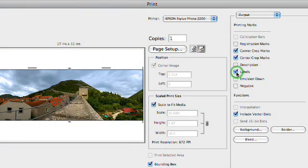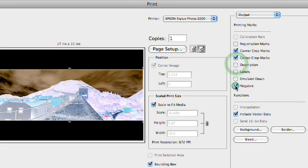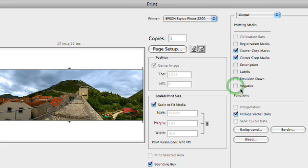We also have other things in here such as labels or descriptions that we could turn on. And of course, you could actually do a negative output if you were going to film. An important one here, if your printer supports it, is send 16-bit data. I'm using a slightly older printer here which does not support 16-bit. But if you're on a Mac and you have a newer printer, many of those printers do support 16-bit data, and this is absolutely fantastic. It's going to give you much more information to work with when you generate the print. Be sure you have a 16-bit image and a printer that supports the 16-bit data. It's a great option, and this really will give you much greater color fidelity.